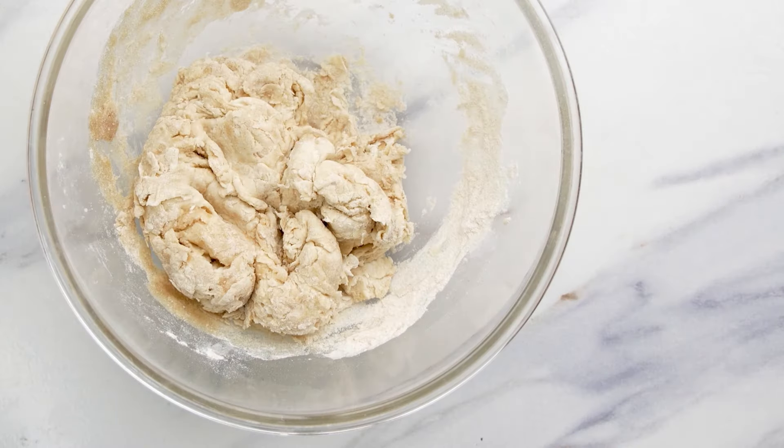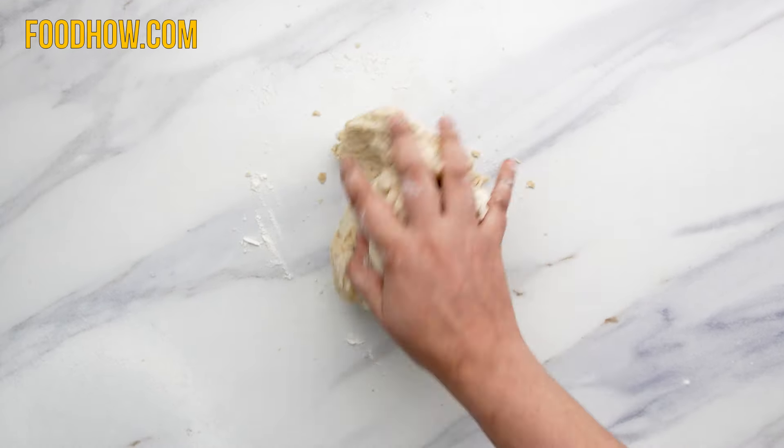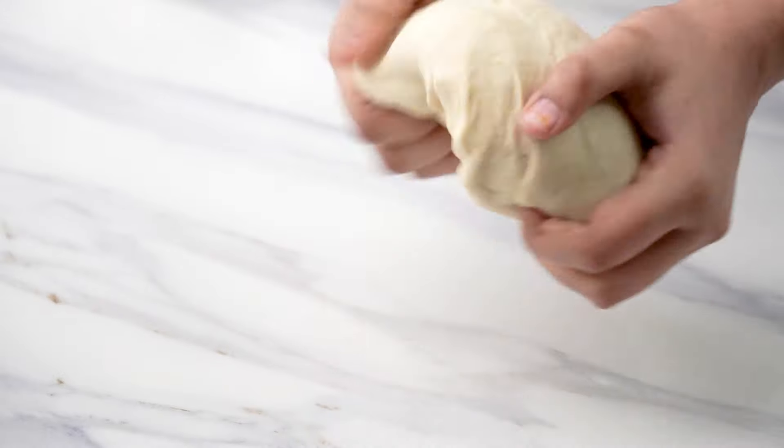Now sprinkle some flour on your worktop and knead the dough for about six to eight minutes until the dough becomes smooth and elastic. Then shape the dough into a ball.